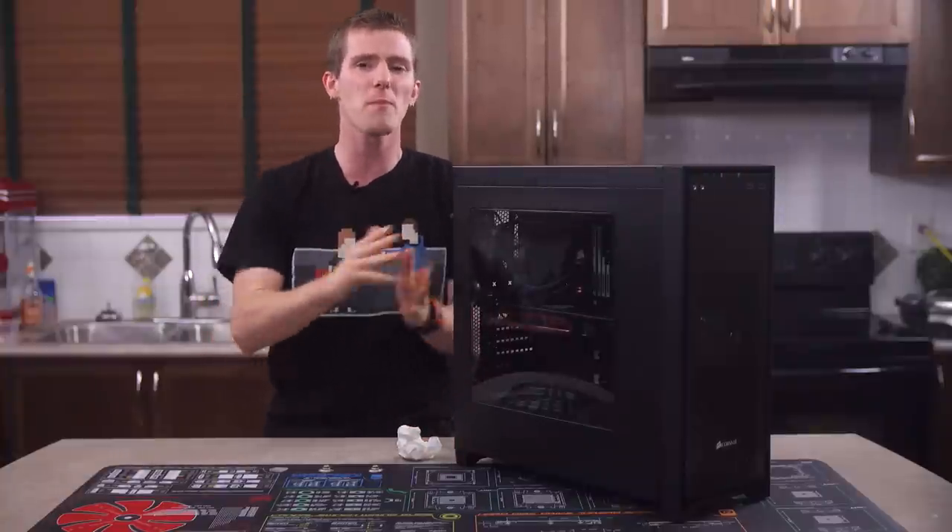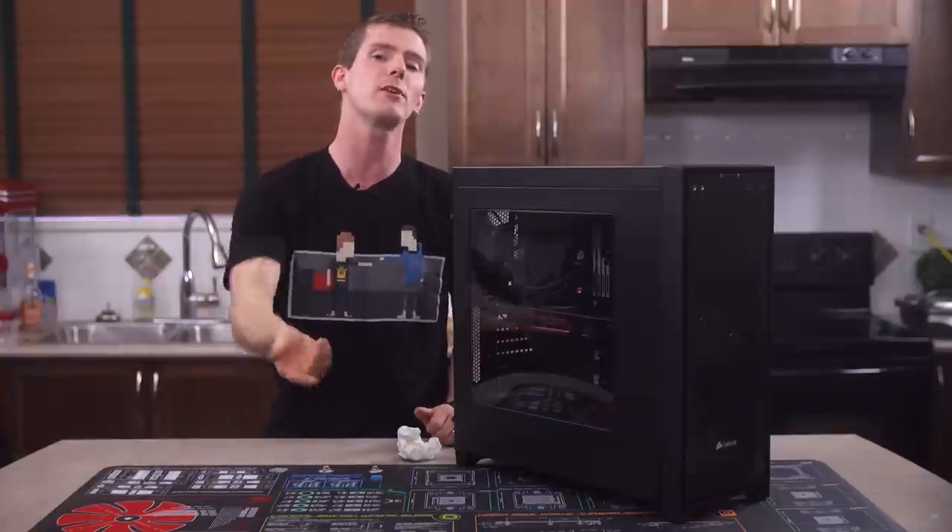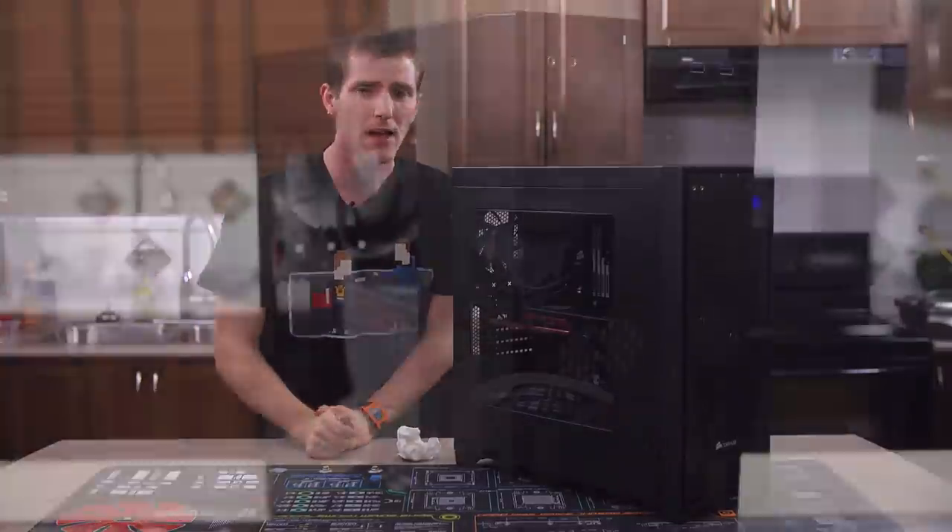The packing material is not the best hard foam I've ever seen, but it's not really a concern unless you're having someone else build your system for you and then ship it to you.